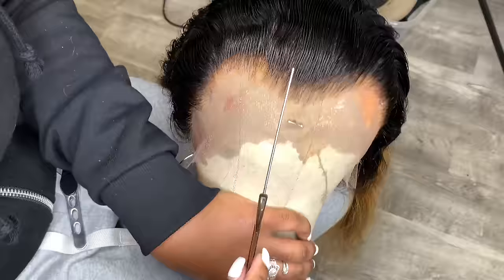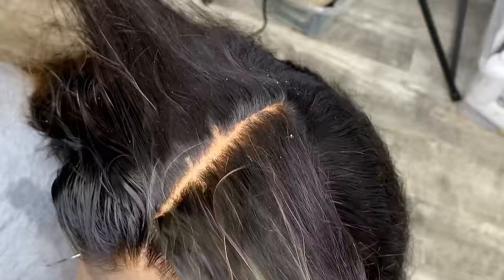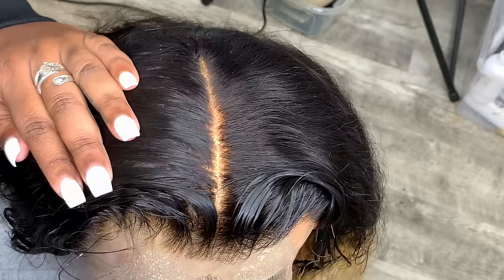It's a 13x6 parting space and it's pre-plucked. However, I like to go in and pluck more. I'm showing you what the 13x6 parting space consists of and looks like, if you guys don't really know what that means.